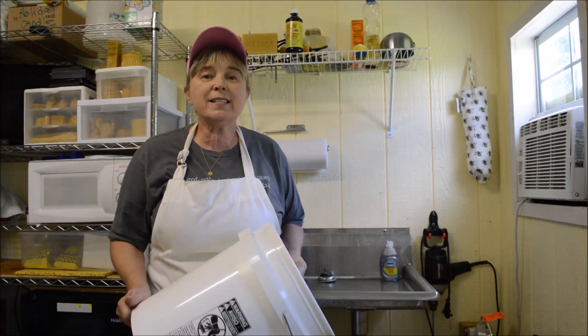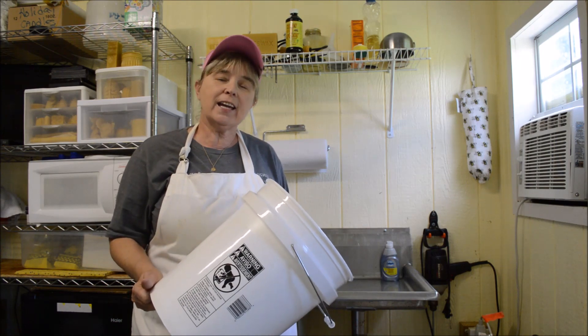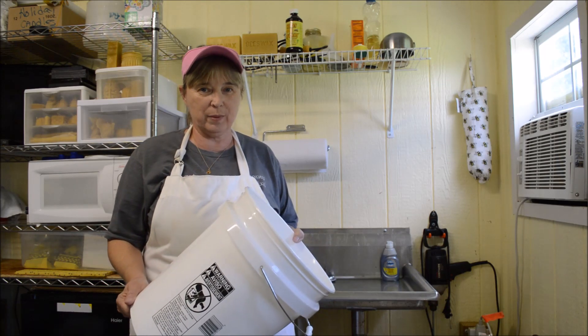Hi everyone, this is beekeeper Charlotte at Carolina Honeybees, and today I'm going to show you how to make an outside feeder for your honeybees.